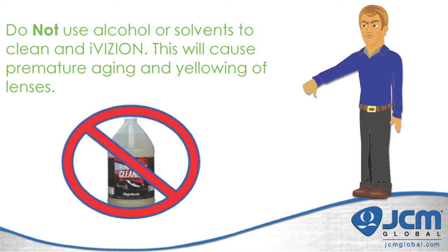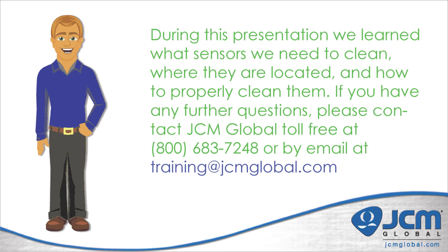Just as a reminder, do not use any alcohol or solvents on an iVision. During this presentation we learned what sensors need to be cleaned, where they are located, and how to properly clean them. If you have any further questions about this or any other topic, please feel free to contact JCM Global toll-free at 1-800-683-7248 or by email at training@jcmglobal.com.